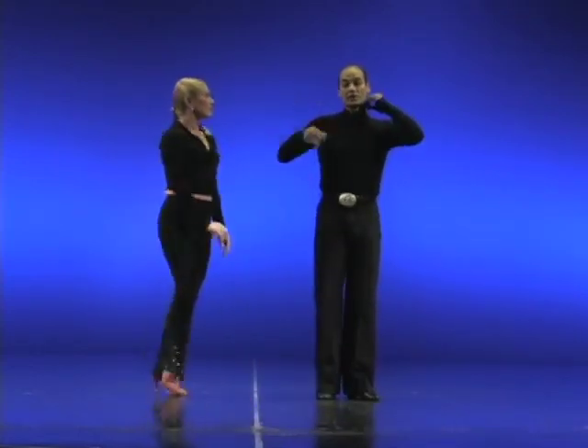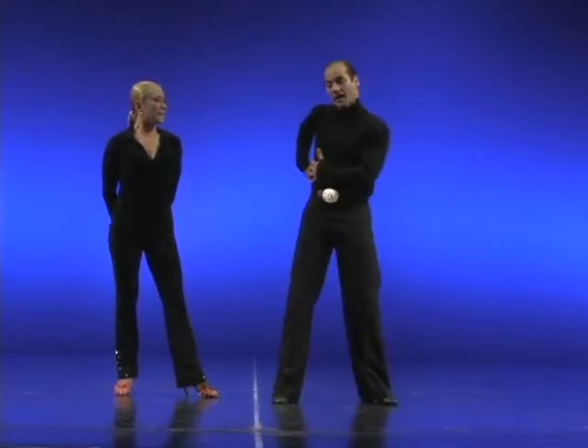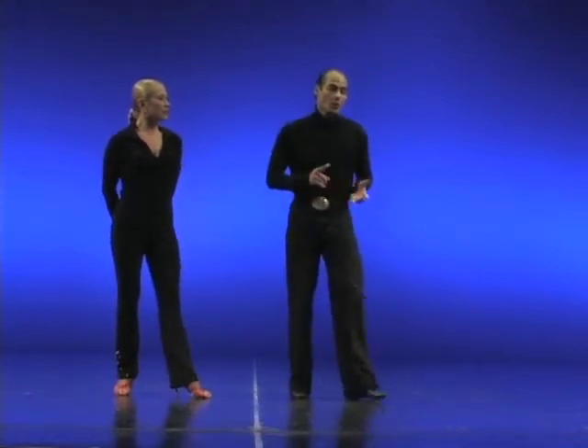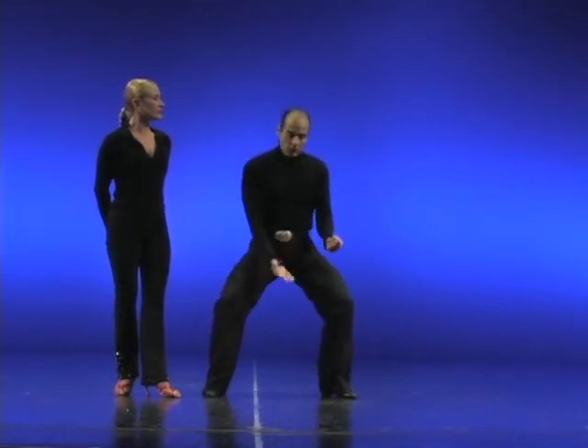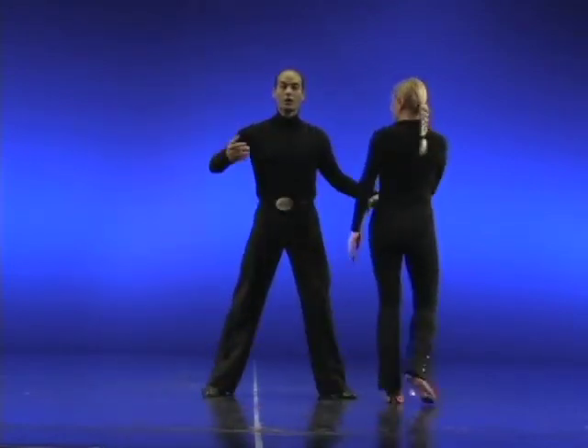I'd like to demonstrate that straight through. And remember that her body's always having contact through your body all the way through. Again: one rolling in, two down, three up. Let's try that one more time, all the way through.